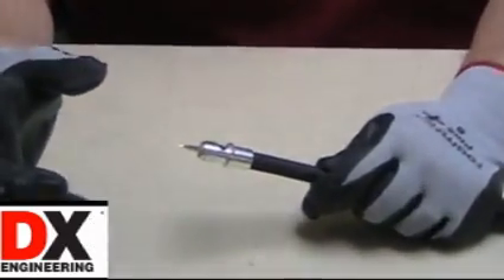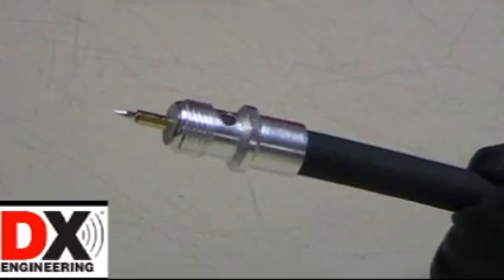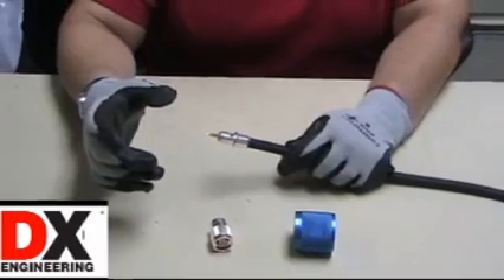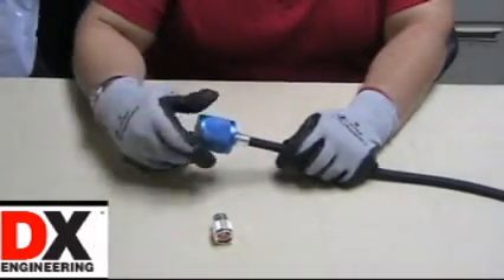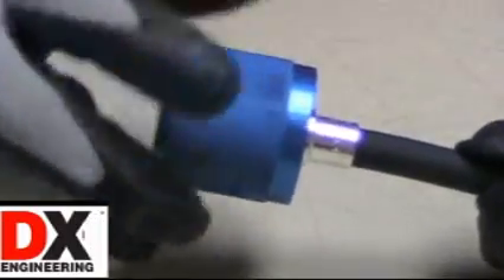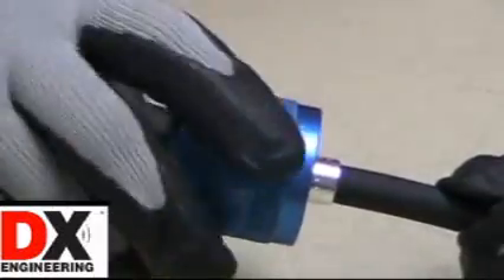You can view the center conductor through the solder hole in the pin. Simply thread the UT80N tool onto the connector body until the threads bottom out. Hold the cable firmly with one hand, and gripping the knurled tool with the other hand, begin threading the connector onto the jacket.